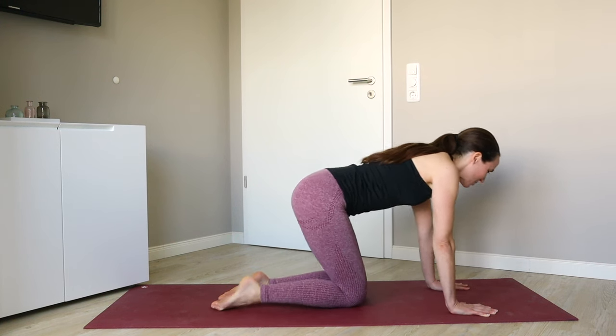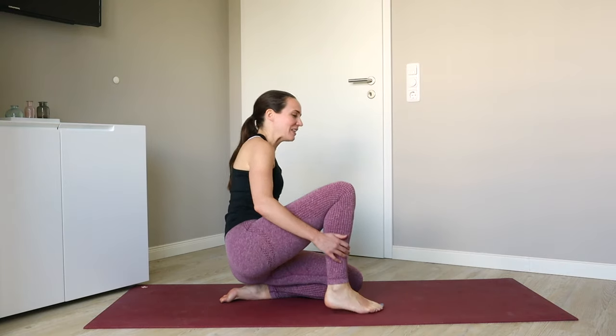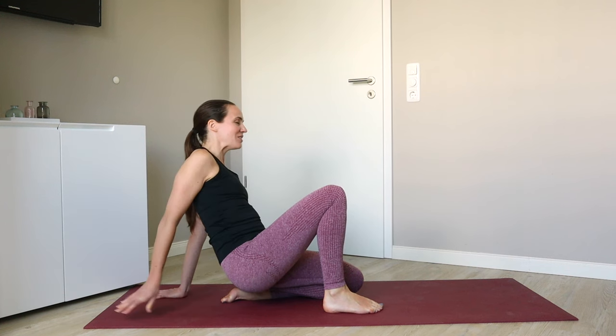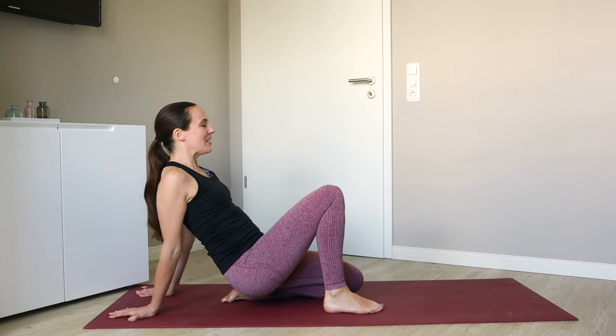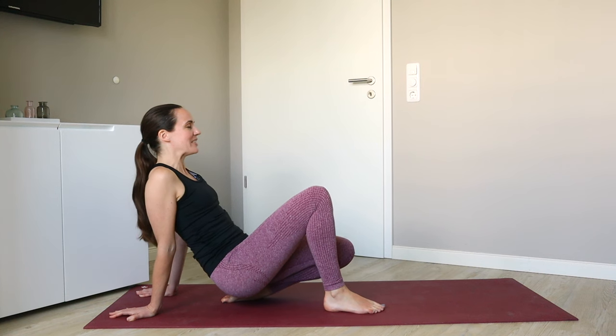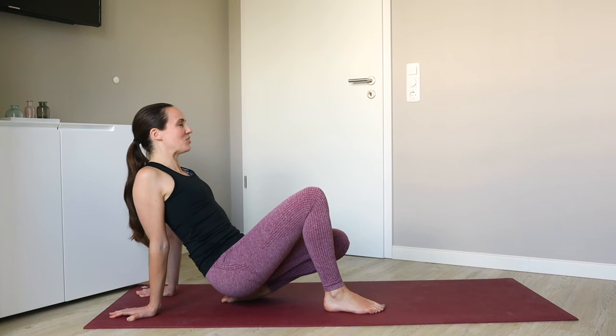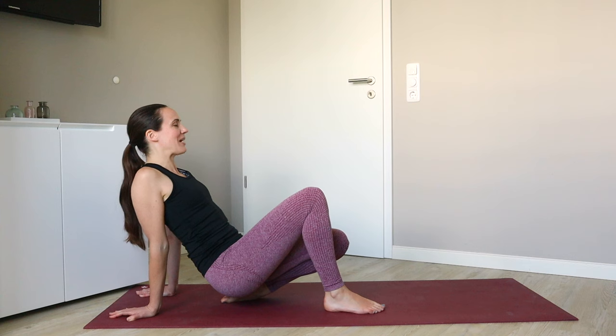Sitting back towards your left heel, planting the right foot alongside the left knee. Hands come back behind you. Finding your pose on the second side, perhaps by raising up through that left knee any amount. Chest stays nice and proud, shoulder blades pulled together behind you. You can rock a little side to side or front and back.